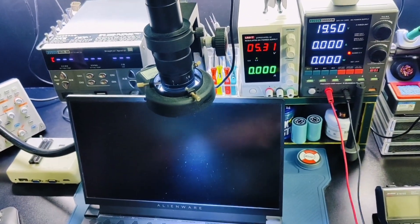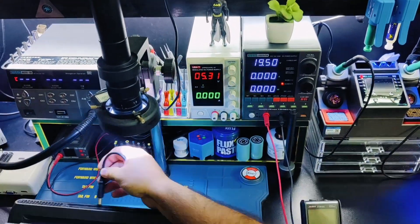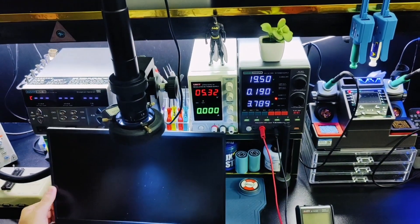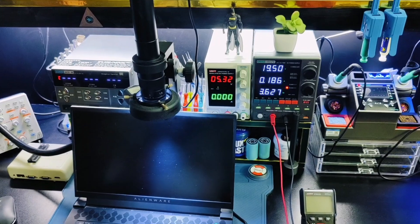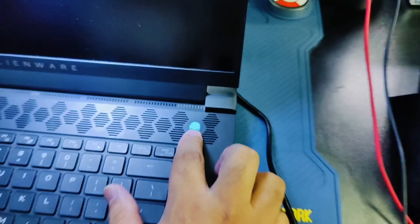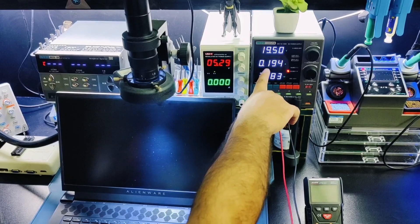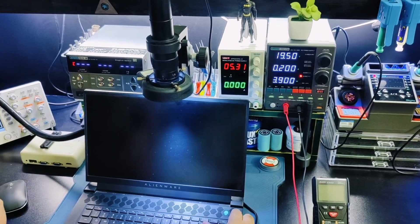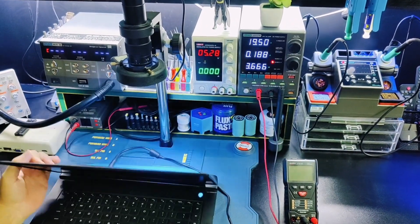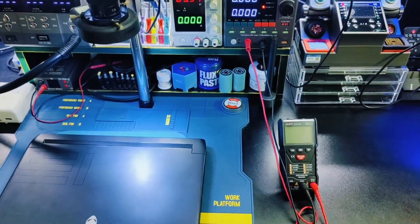When I connect the power supply, it's showing 0.18A and the power button light is on, but there is no fan spin and no display. It's consuming very little ampere. Let's try to fix this.